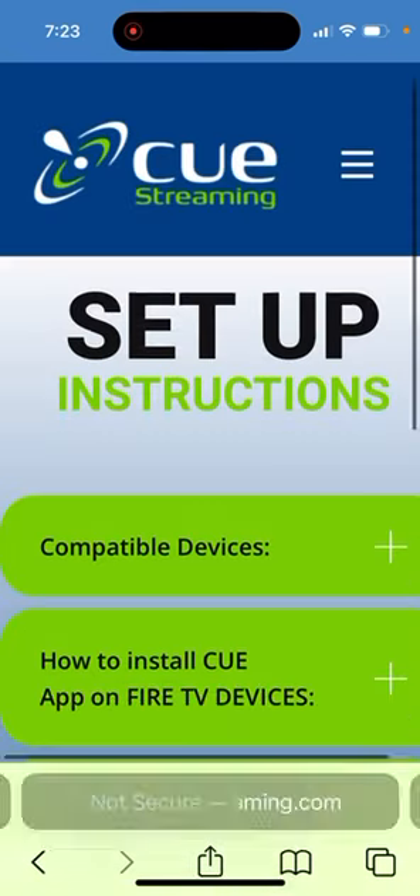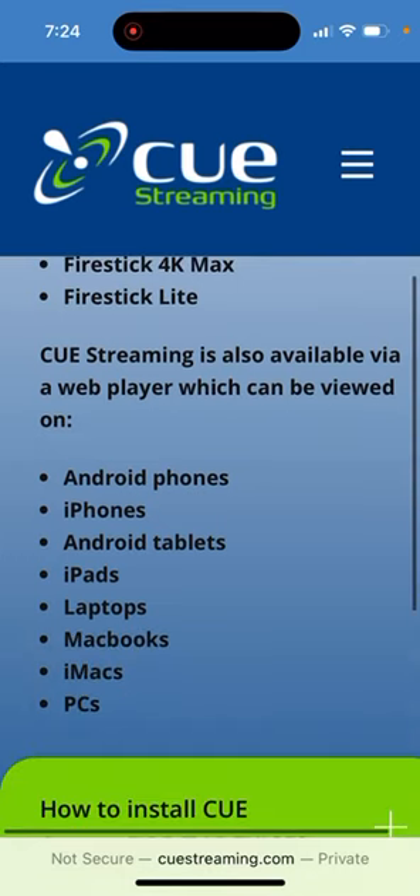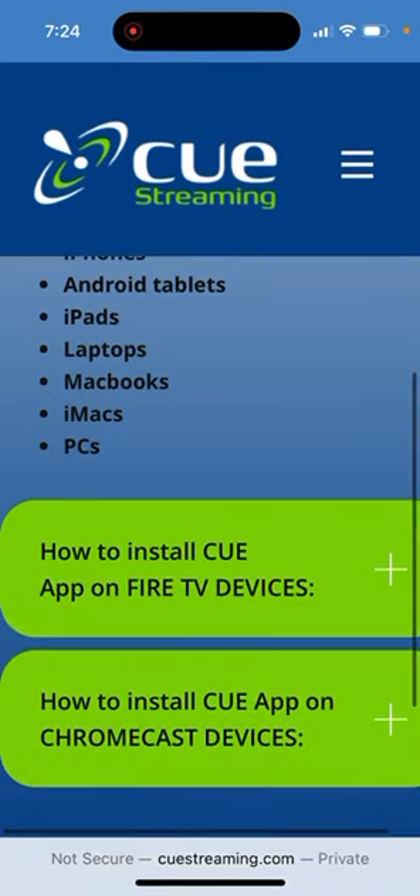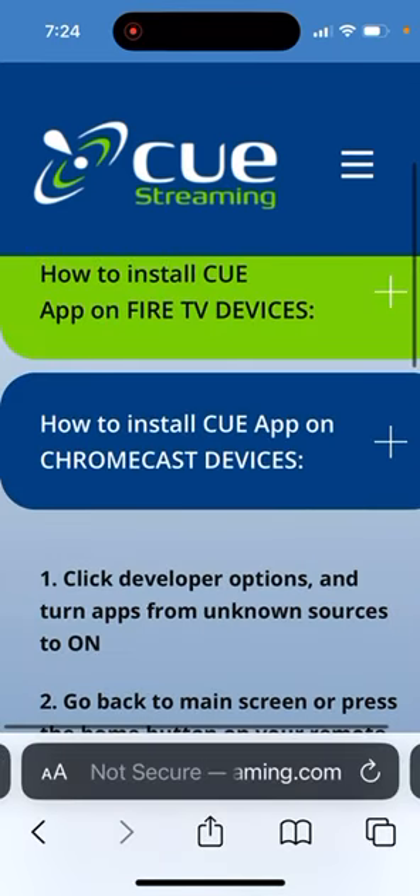I'm going to show you the compatible devices. Fire Stick 4K Max — don't get just the 4K, it won't work; get the 4K Max. I already tried that. Fire Stick Lite — haven't figured out how to run it on all these devices yet, but apparently you can. And there's how to install on Chromecast devices.